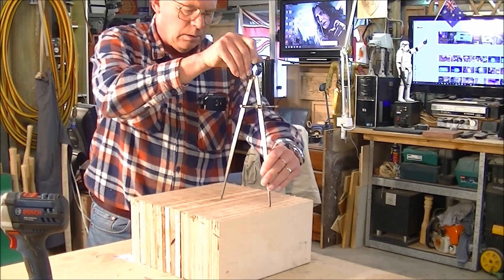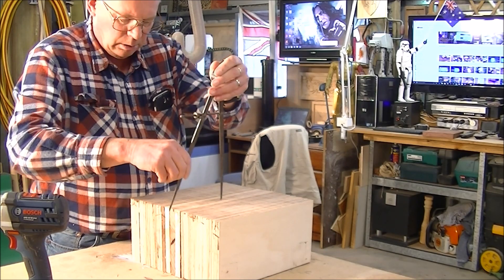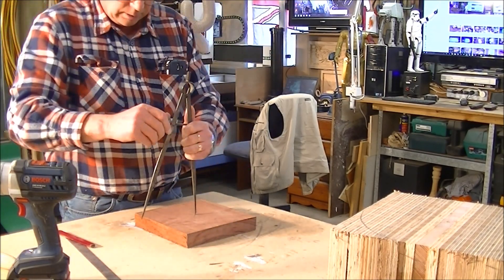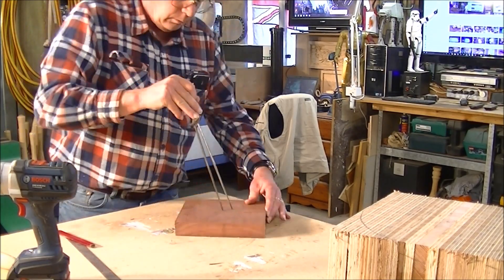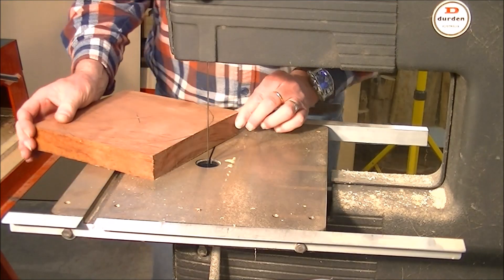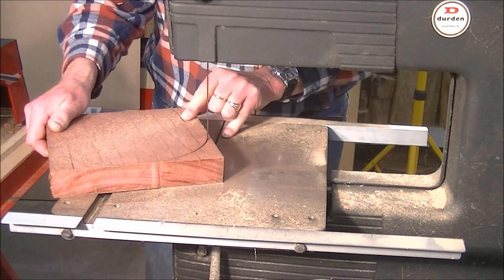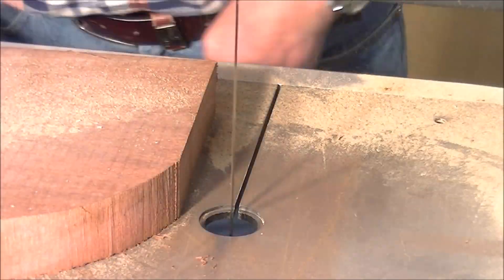In this next shot I'm scribing a circle so I can cut this on the bandsaw. What I discovered was that it didn't actually fit in my bandsaw — it was about five millimetres, about a quarter of an inch, too big. This piece of Jarrah — an Australian hardwood, beautiful wood — cuts up pretty well on the bandsaw. It's a very, very hard wood.